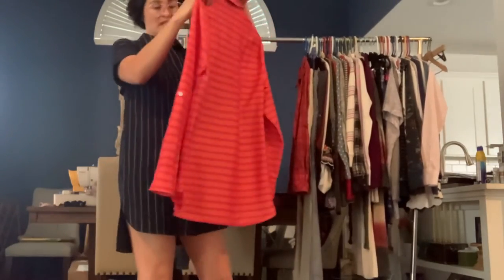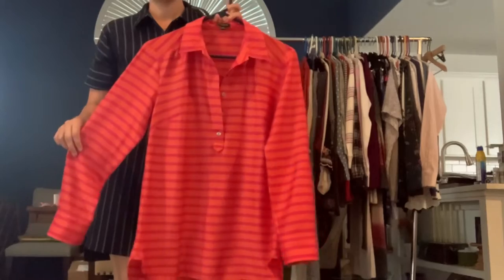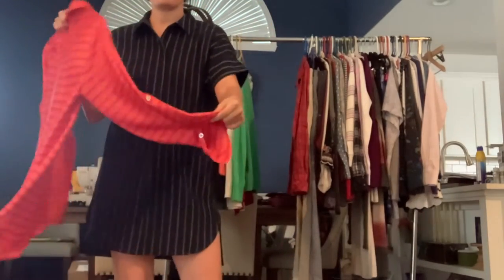We've got an Ann Taylor size 2 lightweight popover top in orange and pink. Pretty basic work shirt. It does have a roll tab sleeve.